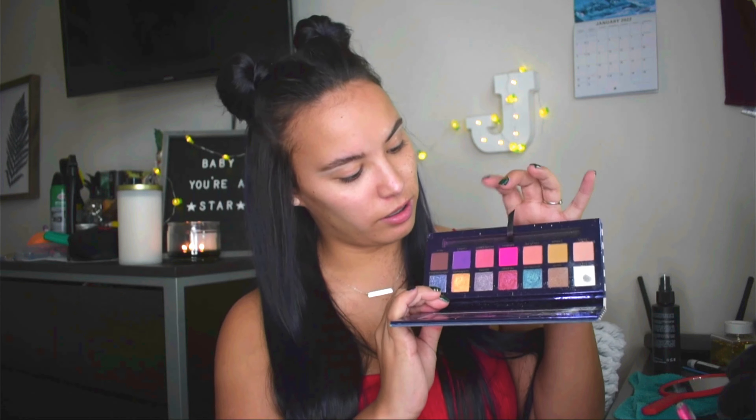What you will need if you want to follow this tutorial or recreate it is a hot pink eyeshadow, a lighter pink eyeshadow, and a white. I'm gonna use the ABH Riviera palette just because it has all the shades I need — it has pink, the light pink, and the white. I've done this look before with this palette and it turns out really good every time, so I'm just going to go with the safe route and use the same one.